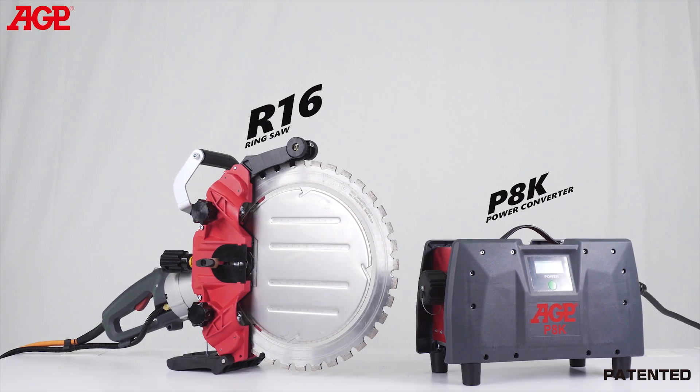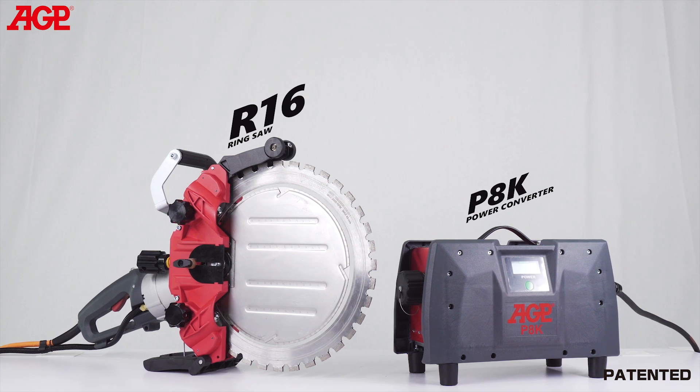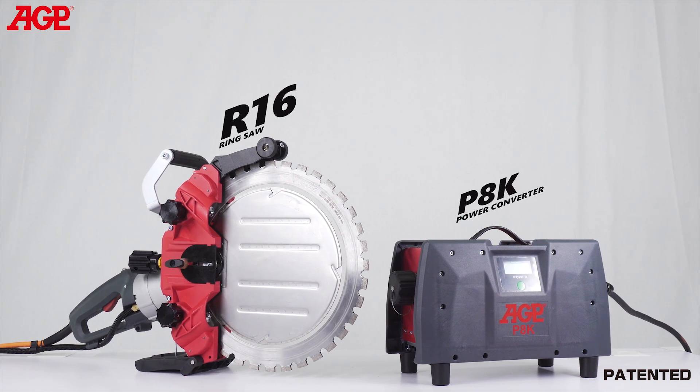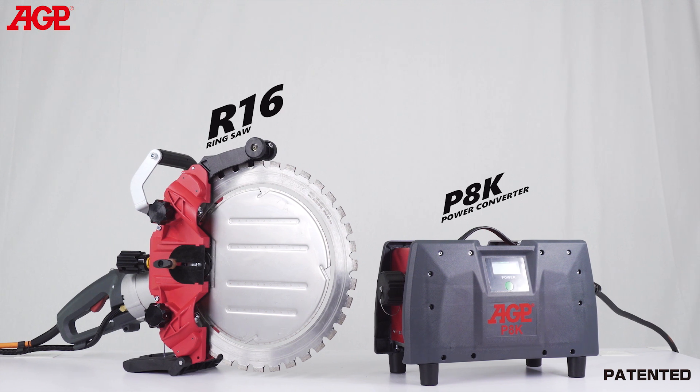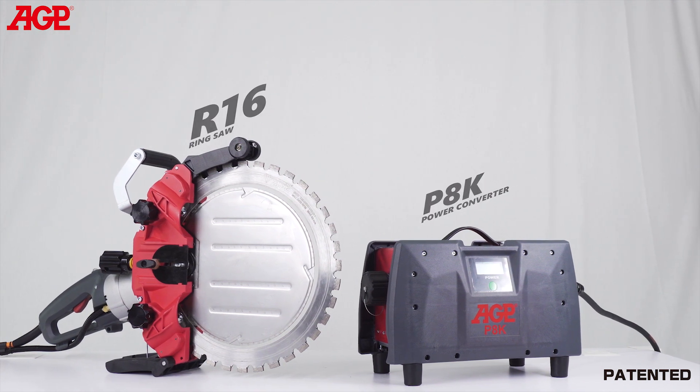This is the RS-16 High Frequency Ring Saw. It's specifically designed for extra deep cutting of reinforced concrete, masonry, and stone. It uses a 400 millimeter or 16 inch ring saw blade to achieve up to 300 millimeters or 11.8 inch depth of cut.